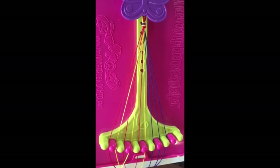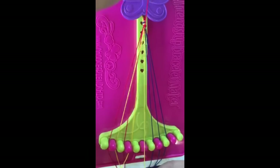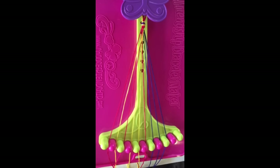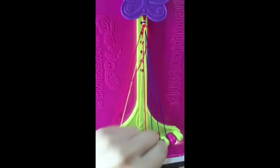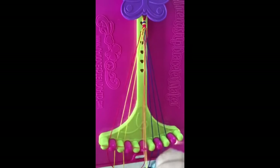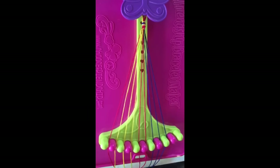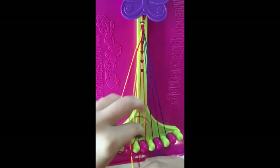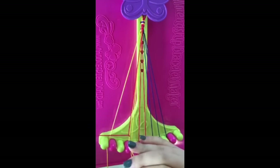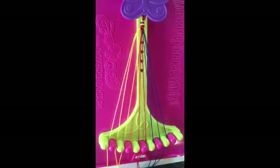For this pattern, there are 21 steps. Step one: take string number five and make a right-hand double knot with string number six. String number five will now go into slot number six. Step two: take string number three and make two right-hand double knots with string number four and string number five. This red string will go into slot number five. Step three: take string number one and make three right-hand double knots with string number two, string number three, and string number four. This red string will now be in slot number four.